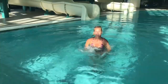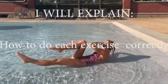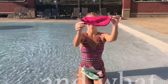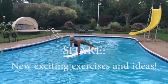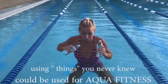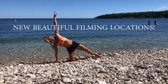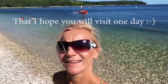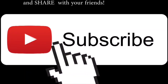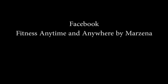Some of those workouts are in the water but there's plenty you can do on your mat at home, on your chair, inside, outside — everywhere. That's what Fitness Anytime and Anywhere is about. I will explain how to do each exercise correctly, what equipment to use, and what mistakes to avoid. Pick your favorites and select them to make your own playlist. New workout coming every Saturday — make sure you check my Facebook to see what's next.